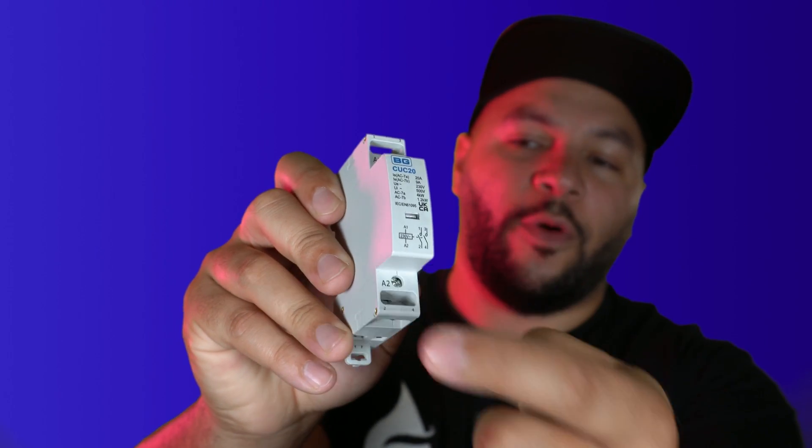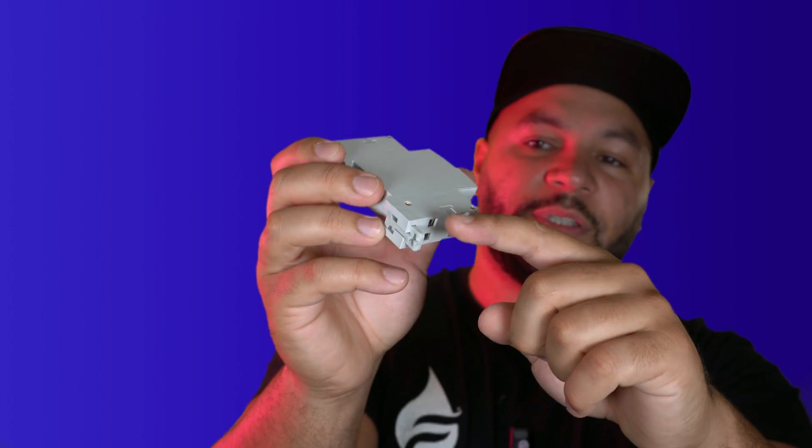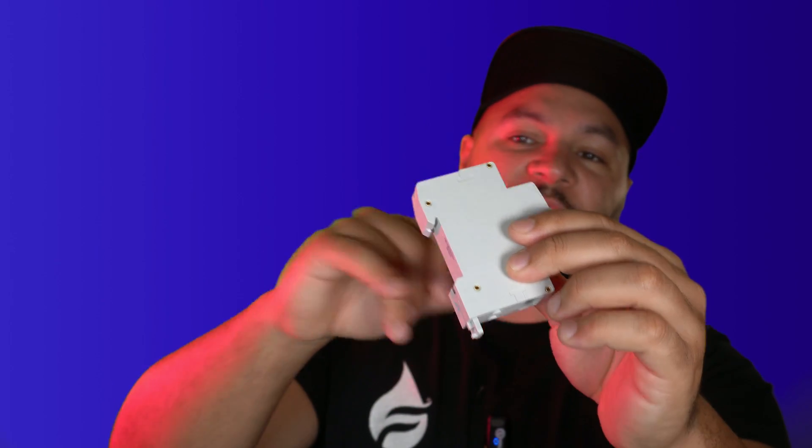On this unit it's actually labeled — some may be different — but it says one, two, three, four for the lower connections. You want to put your boiler loop into, say, terminals one and two — one going in and two coming out. If you needed another low voltage connection on the other side, there are two connections either side you can use. Your switch live goes into A1 and a standard neutral goes into A2. That is pretty much it — that is how we convert high voltage to low voltage. For more tips and tricks check out my other wiring videos, subscribe, and I'll see you on the next one.